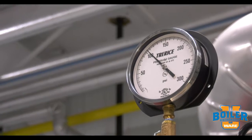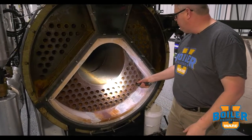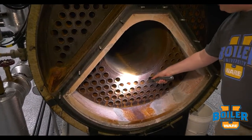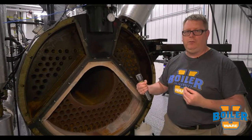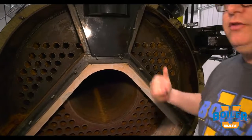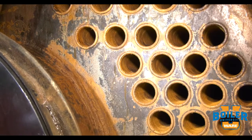Two different types of leaks we can look for are leaks at the tube sheet, where the actual tube ends leak, often due to the failure of a weld or a roll. In other cases, we can have pinholes or leaks within the tube somewhere along its length — those will show up as a rivulet of water running out of the center of the tube. In that case, we can usually shine a flashlight in there and see the origin of the water.